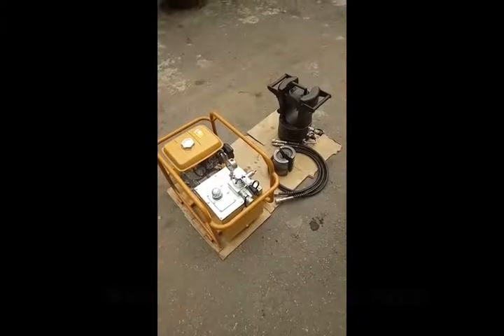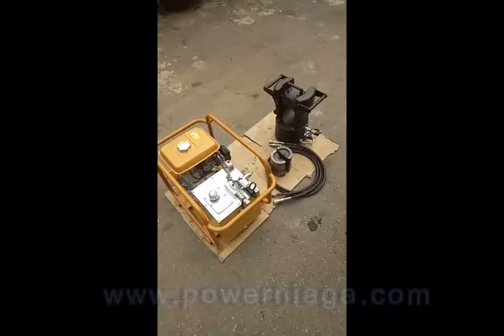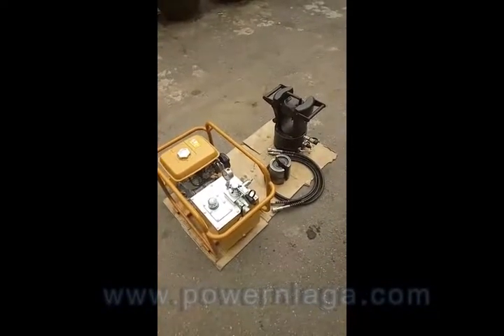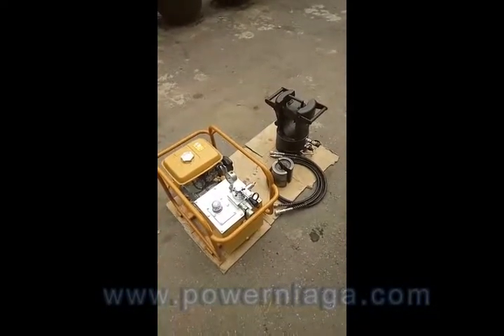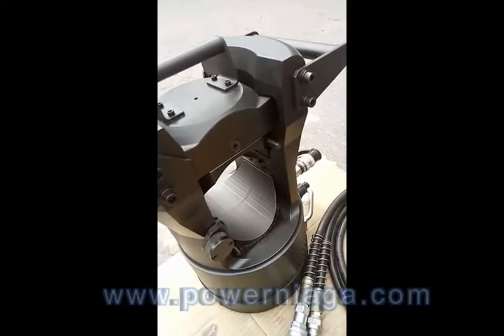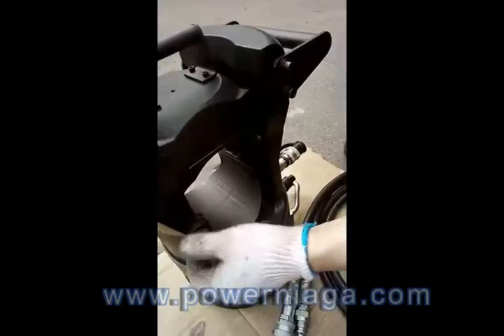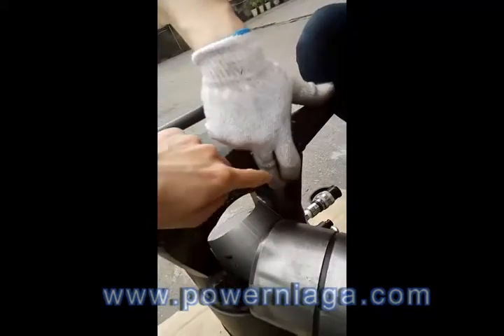This is the demonstration for the 200-ton hydraulic crimping system with the crimping head and gasoline engine powered hydraulic pump assembly. To adjust the dies, push this button to lock and then assemble the dies.